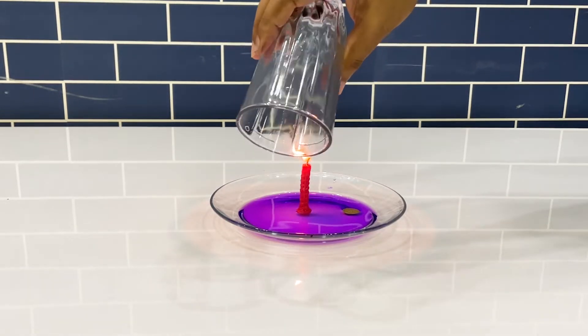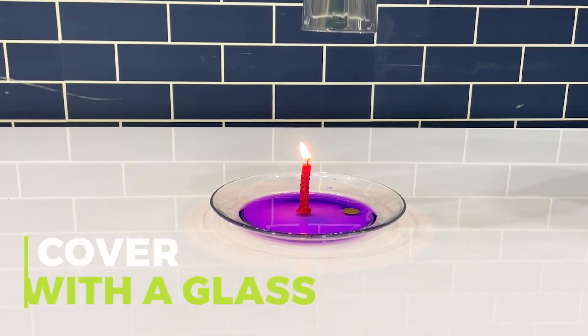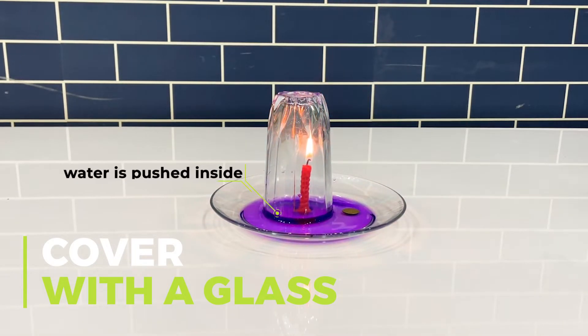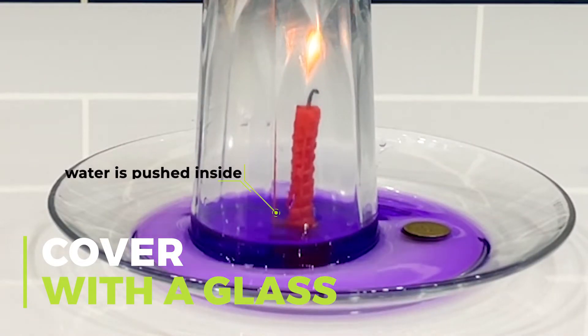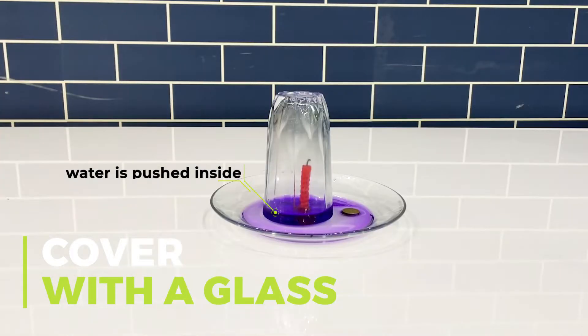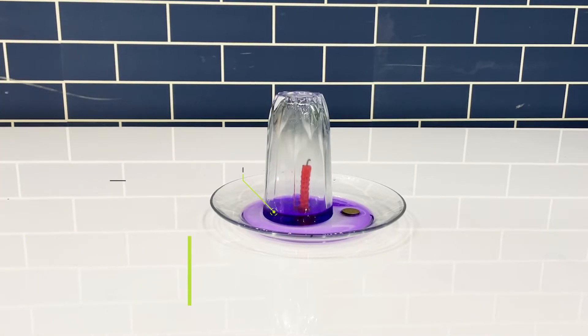Hold the glass over the candle to heat the air inside. The hot air expands and partially leaves the glass. When the candle is extinguished, the air cools and the air pressure decreases. The external atmospheric pressure begins to push the water into the glass.